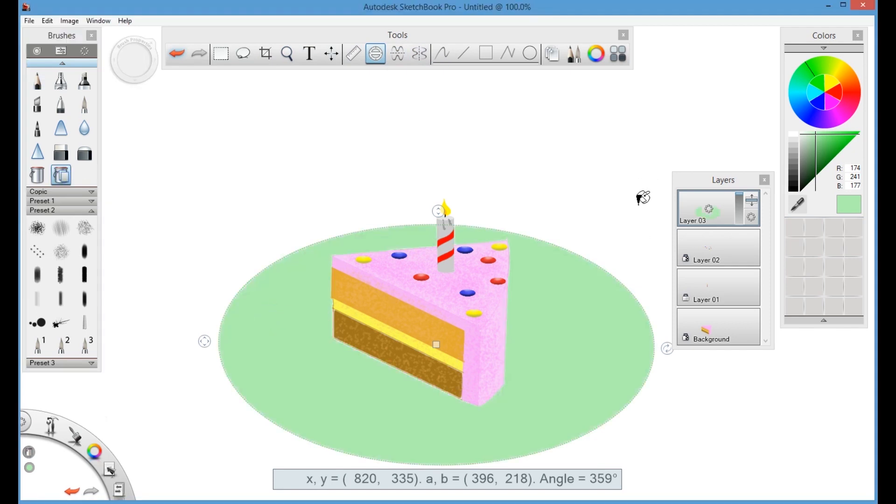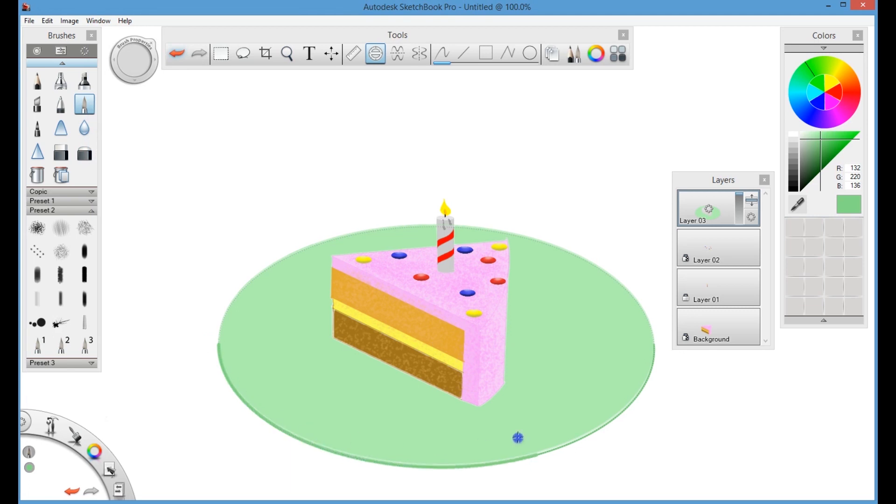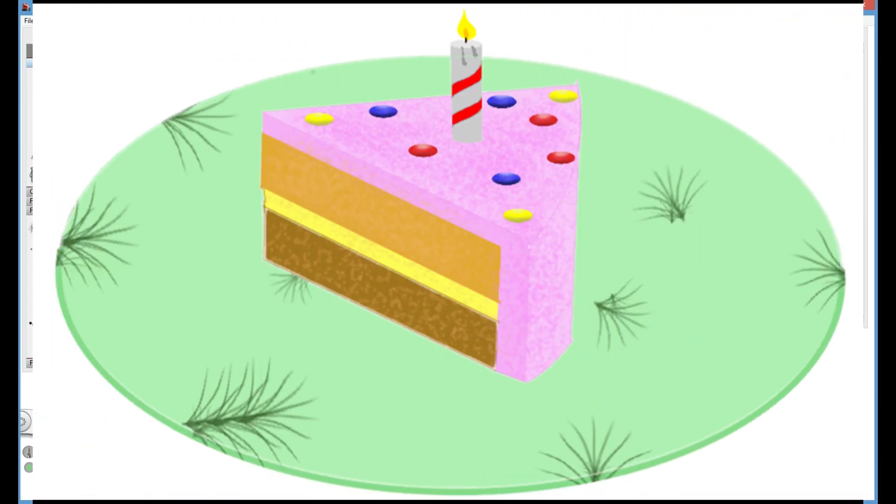Once the oval shape is done, fill it up with the light green color. To give some depth to the plate, select a darker green color and create the edges using the ellipse or brush tool — that will give some depth. I think that's pretty much it. Hopefully you like this video; if you like it, subscribe to my channel. Thanks for watching!